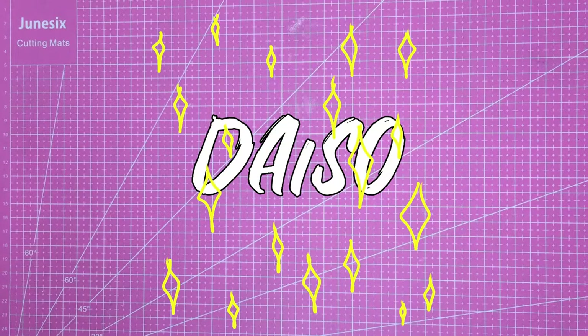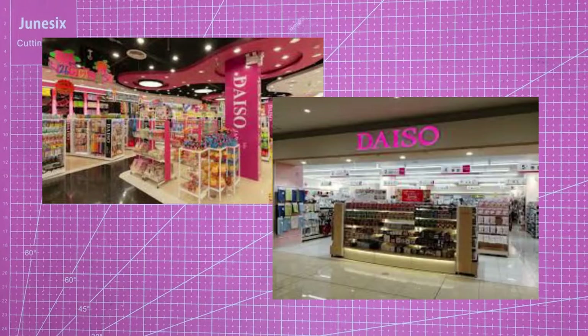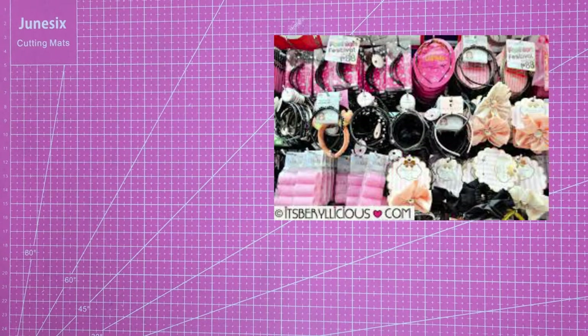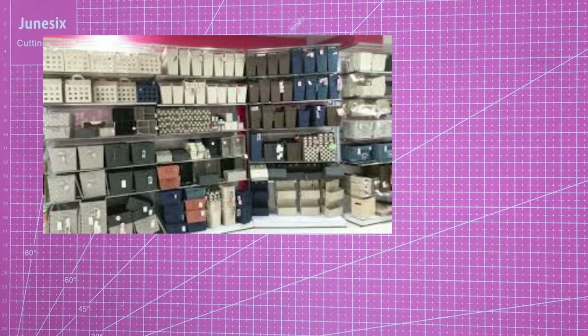The first haul is from Daiso, and if you don't know what it is — Daiso is a hundred yen shop from Japan. It's pretty international though, so I wouldn't doubt that you have this in your country. They sell a huge variety of stuff from accessories to art supplies, storage to kitchenware.